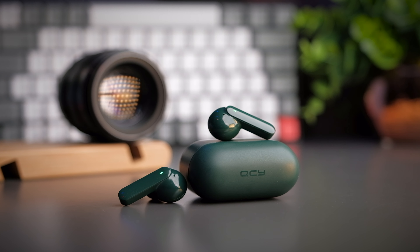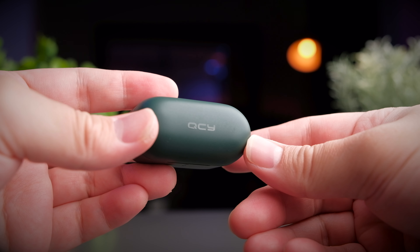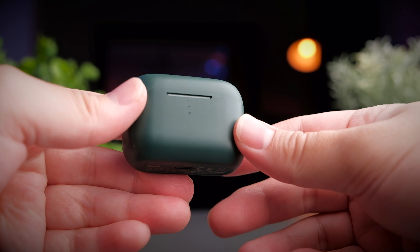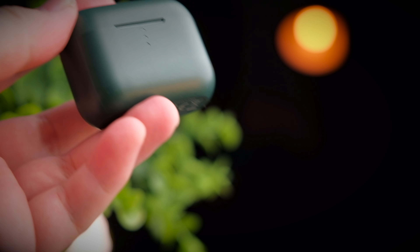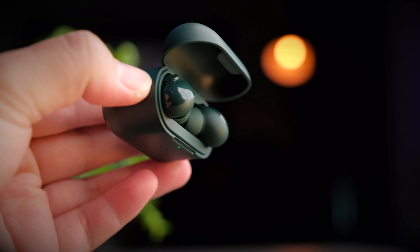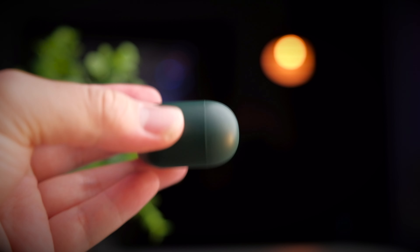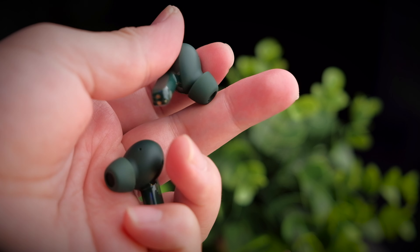As technology progresses and component prices become more attainable, we're starting to see some good quality spec technology appearing in the budget earbuds realm. I remember when Sony first came up with their balanced armature driver earbuds and how expensive they were back then. Today we're taking a look at the budget option from QCY, which now has dual balanced armature drivers for great sound. So will this be any good? Welcome to a review of the QCY T10.